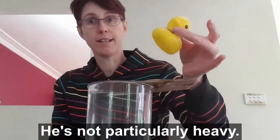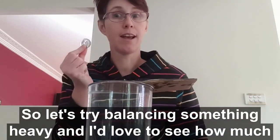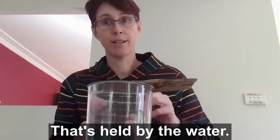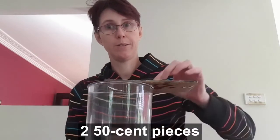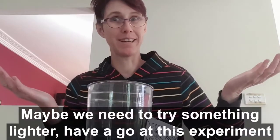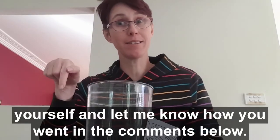Now Mr. Ducky is not particularly heavy, so let's try balancing something heavier. I'd love to see how much weight you can put on your piece of cardboard that's held by the water. I've got one 50 cent piece, two 50 cent pieces. Maybe we need to try something lighter. Have a go at this experiment yourself and let me know how you went in the comments below.